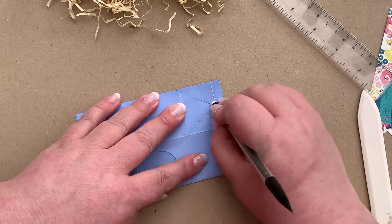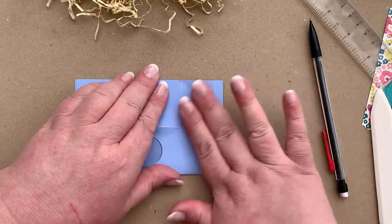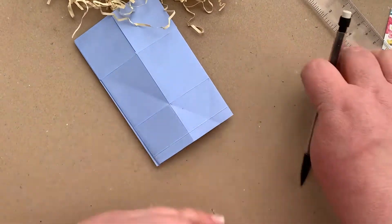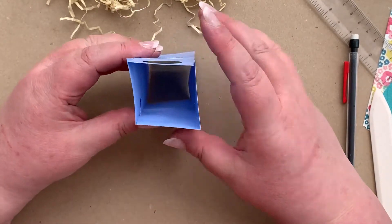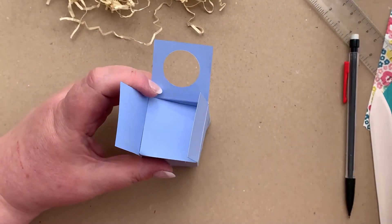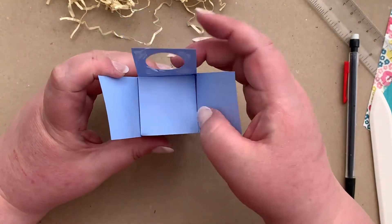Now that you've done these folds, you can rub out the pencil lines. The next step is to create the floor of our box. We're going to fold the back piece in, then add some glue to the inside of this piece that has a circle cut out of it, and fold that over.